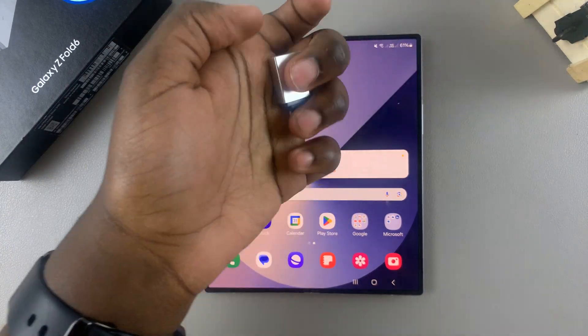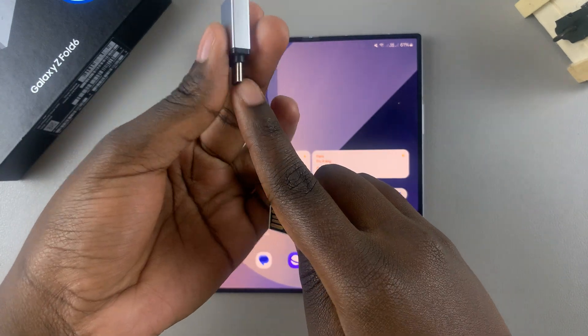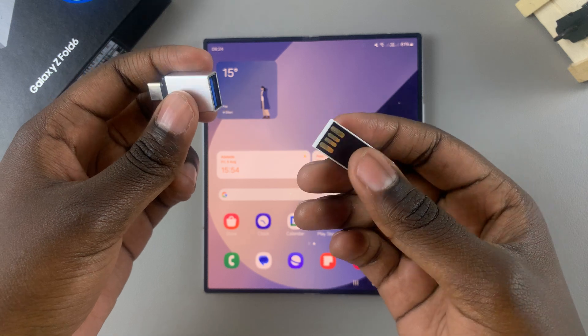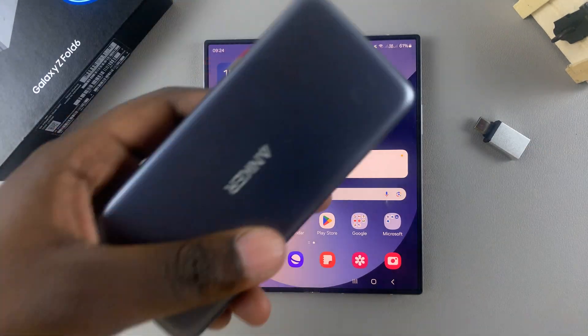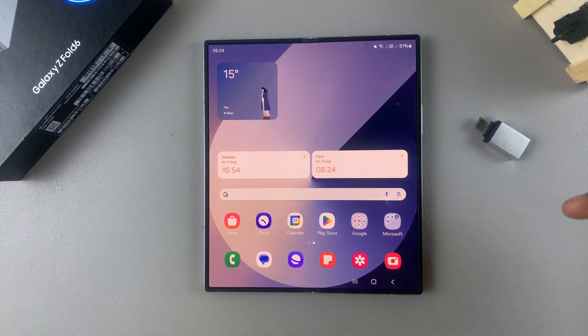With the adapter, you connect the flash drive to it and then insert the adapter into your phone. You can use many different adapters — I have this one, and I also have the adapter by Anker. It's up to you to decide which adapter you want to use.